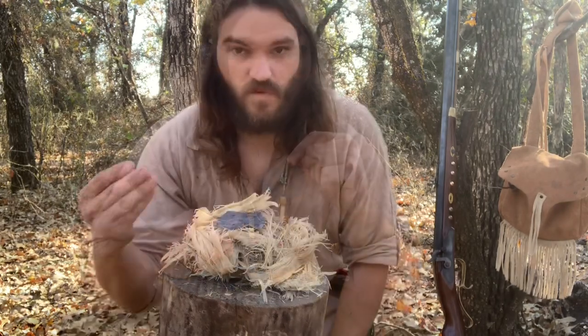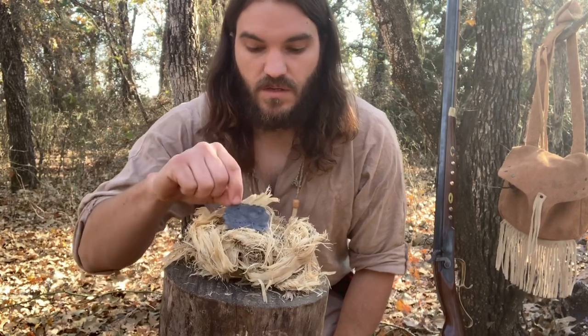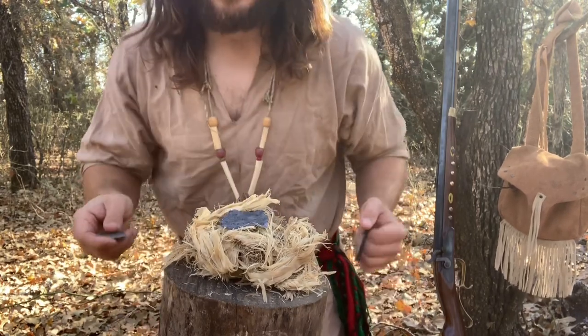We'll come back and ignite that with a piece of flint and steel. Got a nice little tinder bundle here made out of cottonwood bark. We're going to throw the rub cloth directly down in there and start throwing sparks with our flint and steel.